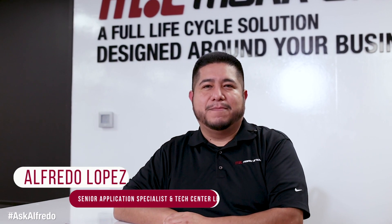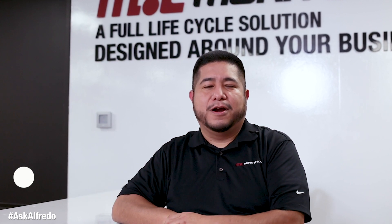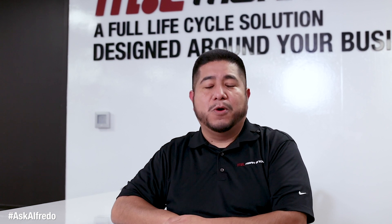Hello, my name is Alfredo. We are here at Mark Andy Technology Center in St. Louis, Missouri. We are here for our new series of Ask Alfredo, in which we will be answering the questions that you submit to us.